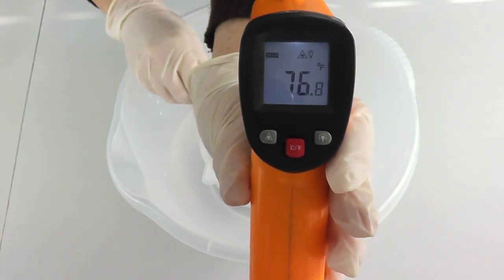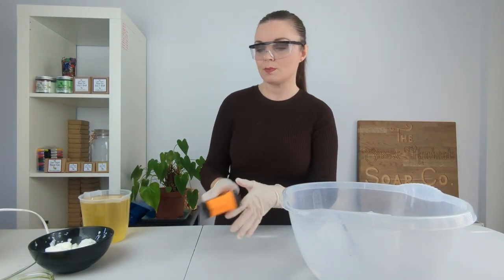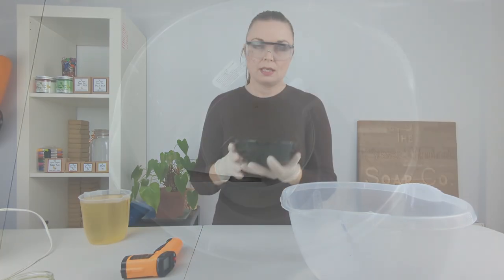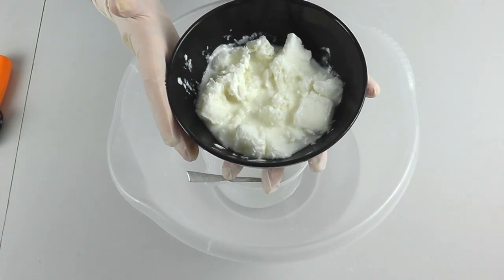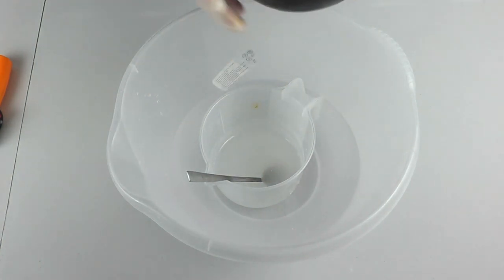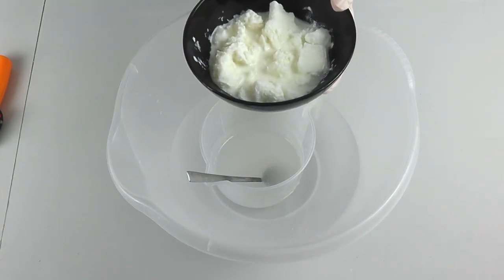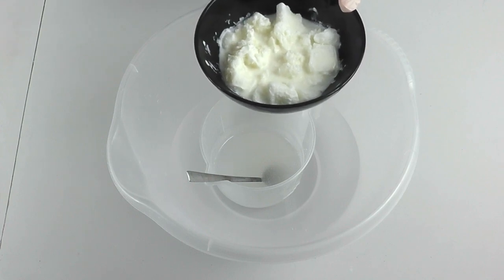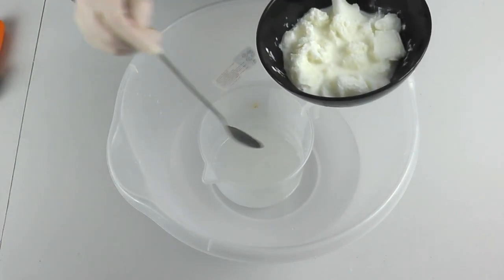The temperature of our lye water at the moment is 76.8 degrees Fahrenheit. So now I'm going to add in our goat's milk and I'm going to add it in slowly, because although the temperature is low, adding the goat's milk will actually cause the temperature to rise up again. So I'm going to be adding it little bit by little bit and testing the temperature regularly to check it does not get too hot.